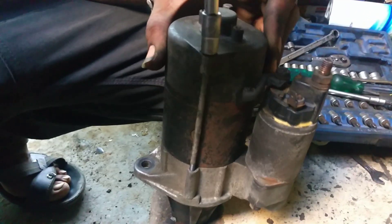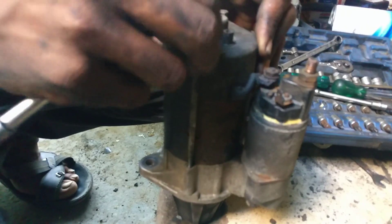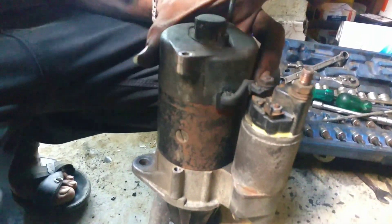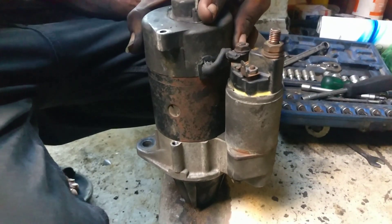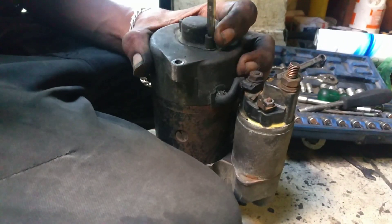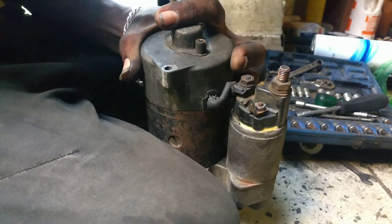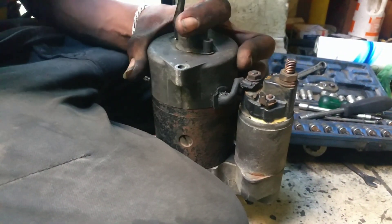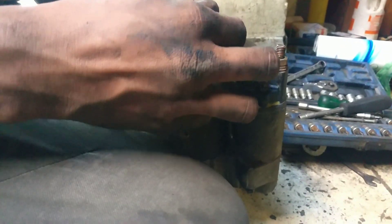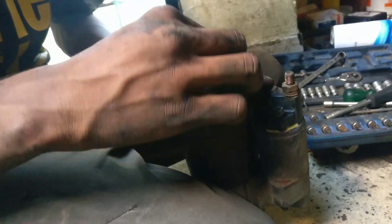We have a starter motor. There are two bolts at the start of the car, two screws at the shaft, and two screws with a minus screwdriver.